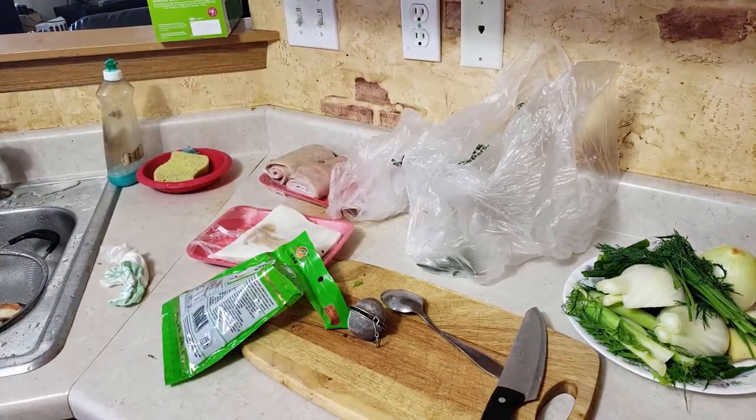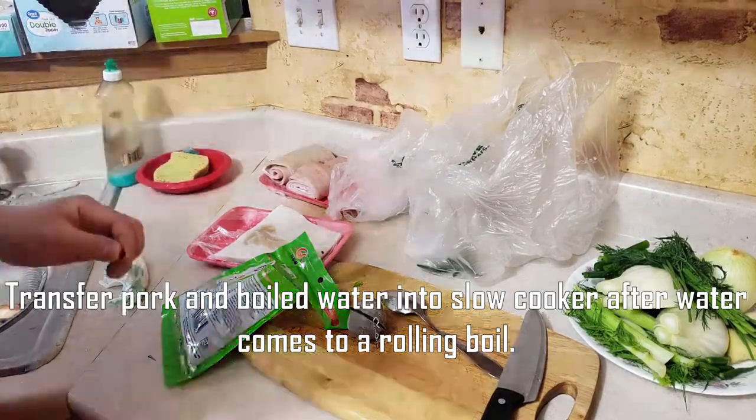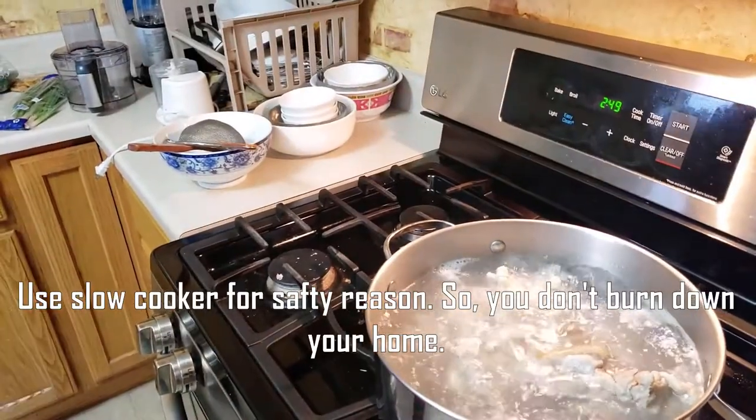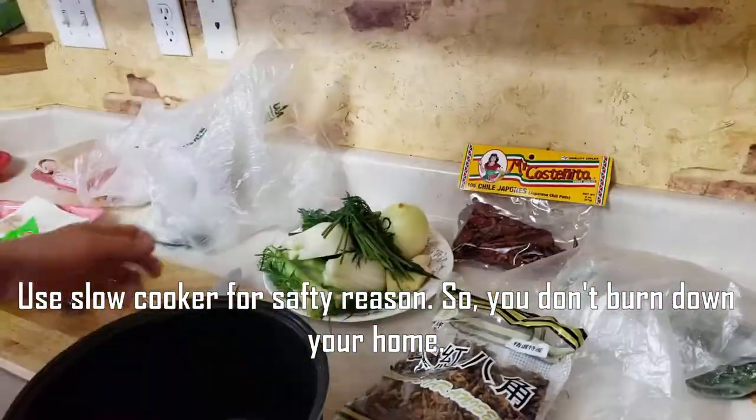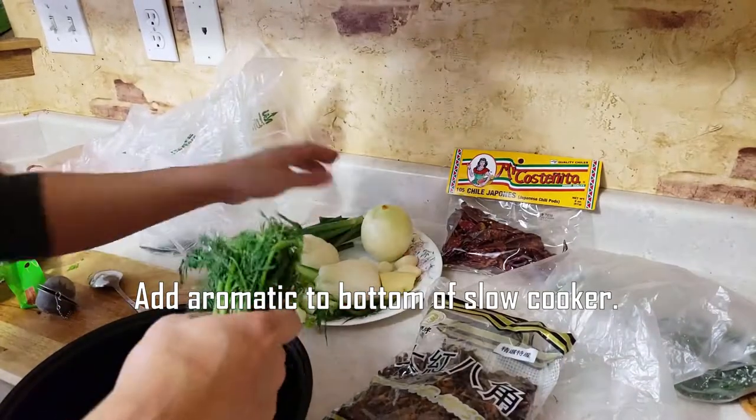Instead of using the stovetop, we're going to put everything in a slow cooker. After we bring the bones back up to a boil, we're going to transfer it over to the slow cooker. But first, we're going to put all of these aromatics and spice ingredients in.